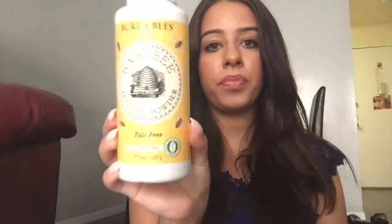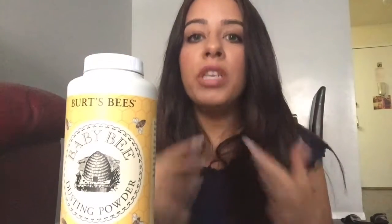The first item is the Baby Bee Dusting Powder. I bought this powder because my feet sweat and in the summer it is miserable — I'm slipping out of my flip-flops. So I decided to get powder and I picked up the Burt's Bees one, not realizing that it's talc-free, and talc-free is what helps prevent sweating.